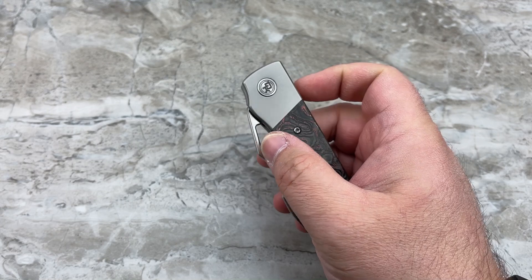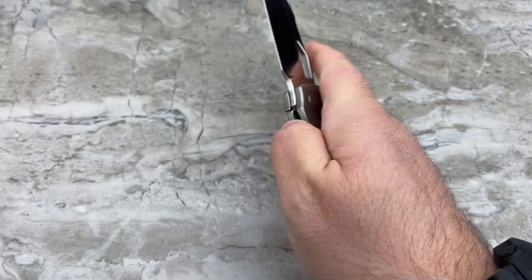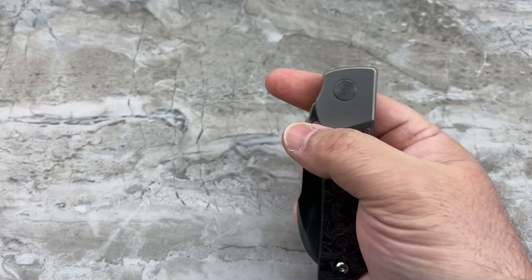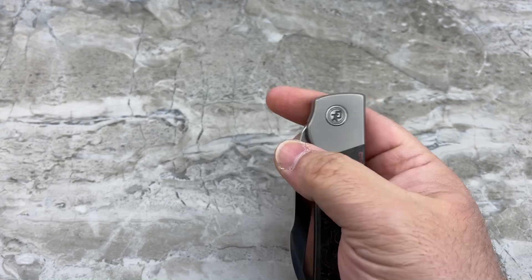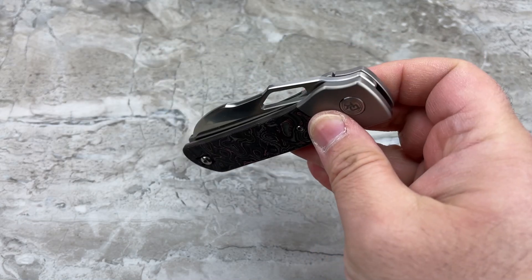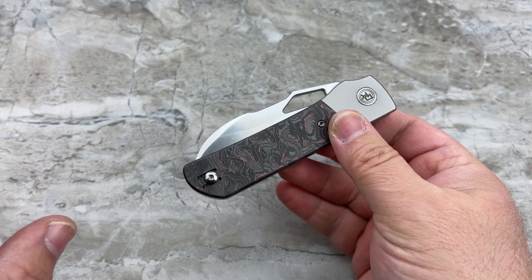The detent is just perfect. You can thumb flick it very easily — pops right out. Or you could do that middle finger flick that everybody seems to like so much. Ever since I got that Nimble, I end up doing that a lot. The action is ridiculous — it is crazy smooth, but not to the point where you're thinking it's almost too smooth and need to check your pivot. It's just wonderfully smooth. Back to the specs: when they go into production, they're going to be all hollow ground, which is great — that's going to make it even more slicey.